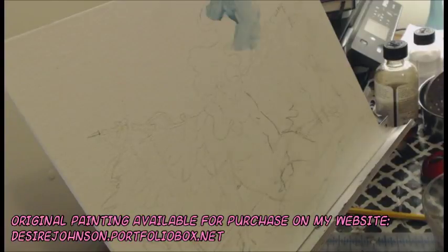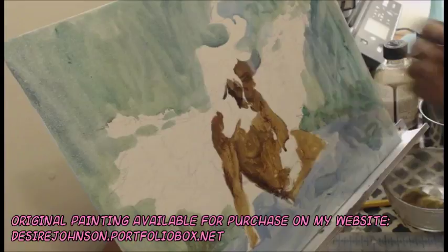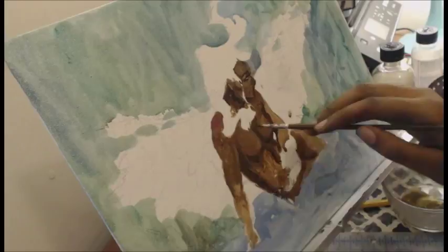Hello everyone. Today I'm really proud to present my first oil painting speedpaint. I've been getting really into oil painting and honestly it's kind of my medium of choice right now. I used to acrylic paint and I like acrylic painting, but oil painting is everything that I want from acrylic painting that I couldn't get, and I didn't really know that much about it until I saw YouTube videos about it.